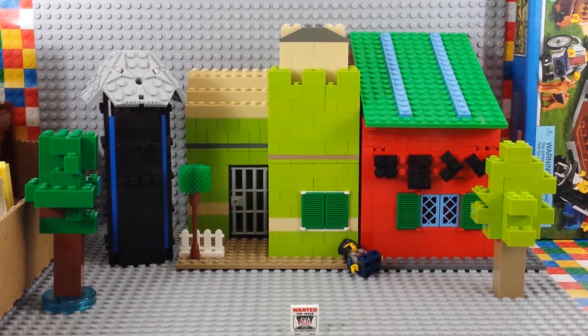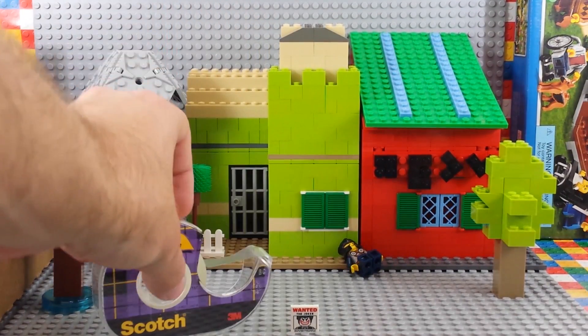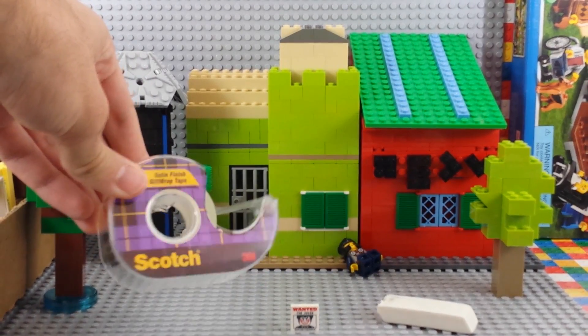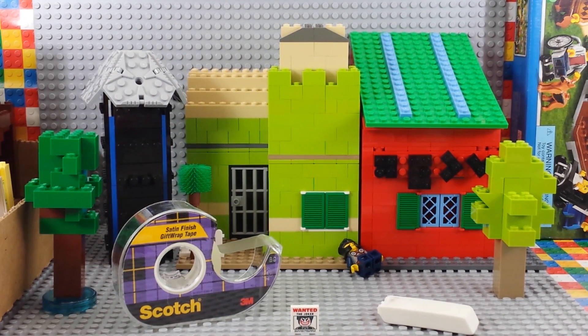I'm hopefully going to have a mock-up picture on screen right about now of what I'm going to be trying to do. The only things we're going to need today are some things you probably have in your office right now — in your desk drawer, your school supplies. This is Scotch tape in the purple flannel pattern because it's the satin finish. I don't think it actually matters, but satin is a little bit easier to see sometimes on a shiny Lego brick.